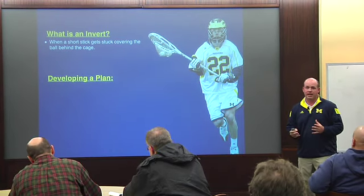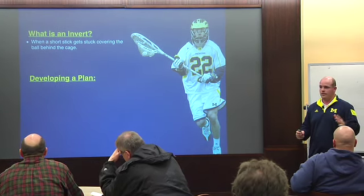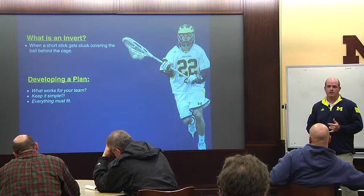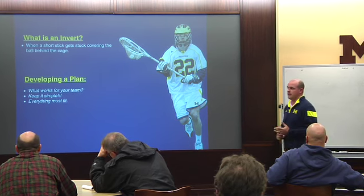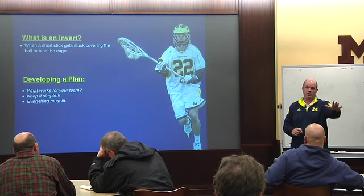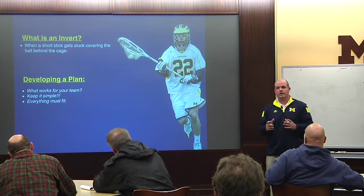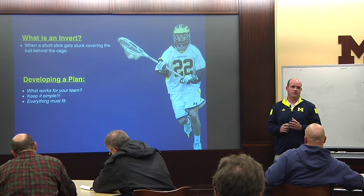We've got to develop a plan for when they get the ball behind the cage with our short stick on there. We've got to slide. You've got to think about what works for your team. Do you have guys who are smart, who can figure it out? Do you change anything? Do you stay man-to-man? Do you go into a zone? Do you get ready to slide early? I'm going to go over something we call a flush, where you flush somebody out right away.